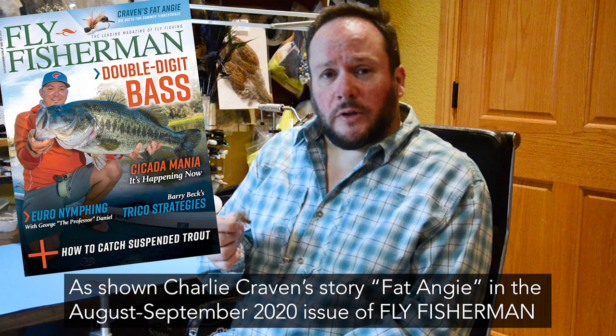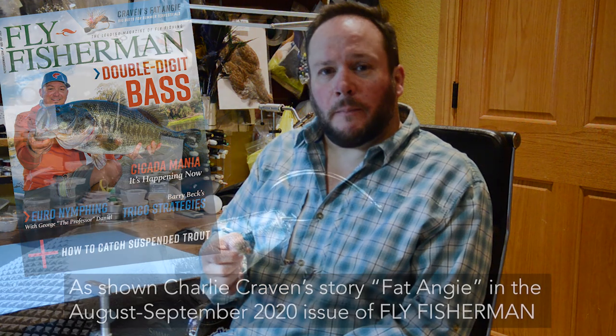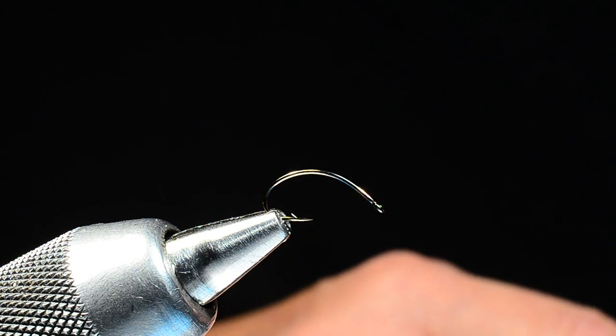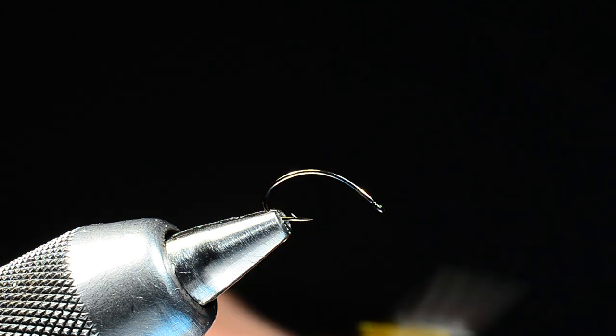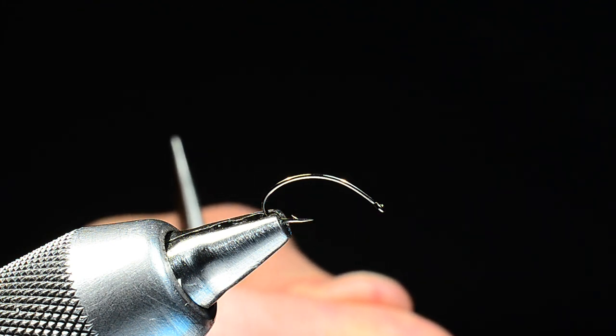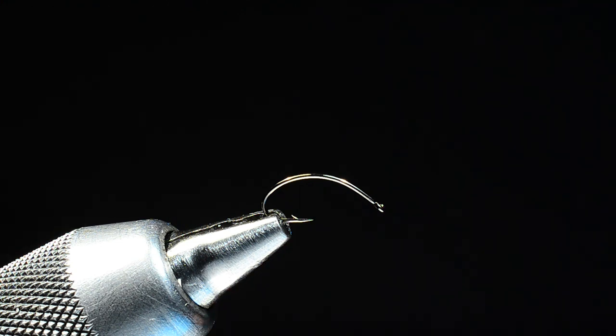Hey everybody, it's Charlie Craven with Fly Fisherman Magazine. Today we're going to talk about a new fly I've been working on called the Fat Angie. You can read about it in the August-September issue of the magazine. This fly started off as a small ant and branched out into a whole other realm — the idea was to make a medium-sized pattern that would imitate a large ant or just a general terrestrial.